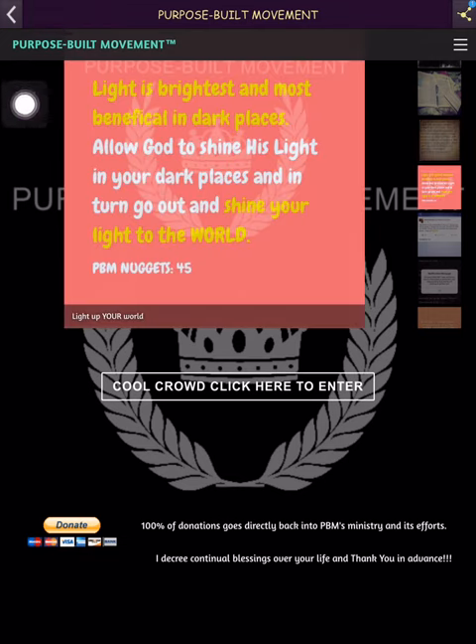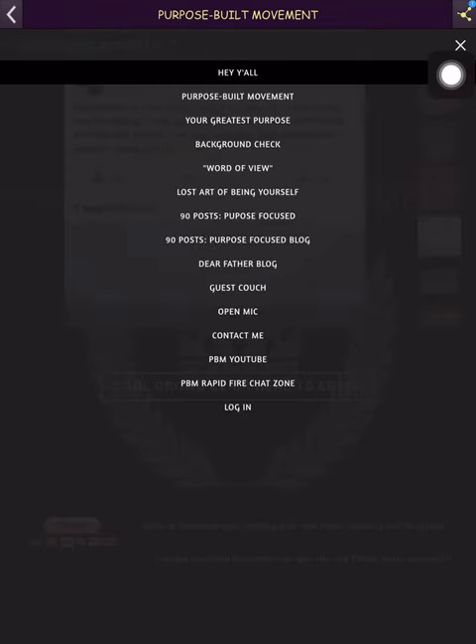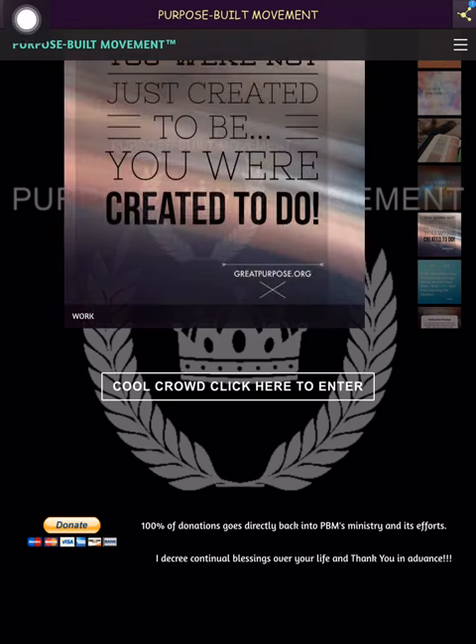If you click these three lines, it shows you everything within the website — all the pages. If you're familiar with the website or the app, a few of these pages are blog pages. Maybe one day I'll go through the website, but today I'm just going through the app. Of course, we go back.